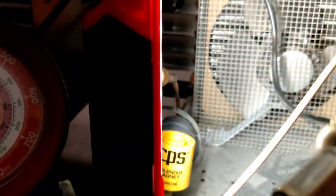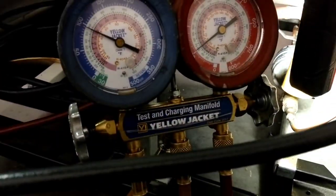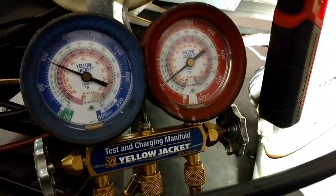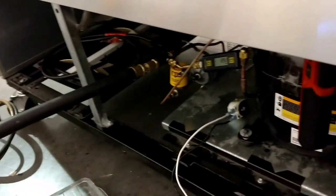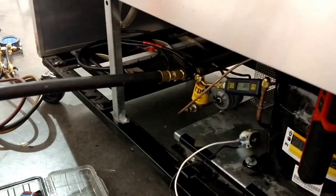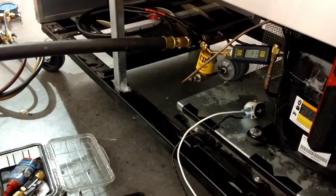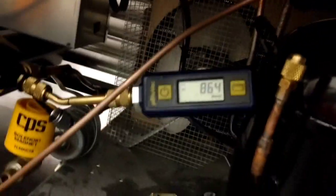Going to go get the vacuum pump and start pulling the vacuum. The vacuum has been going for less than 10 minutes and we're already at about 800 microns, so we're going to let it run. We'll do a quick decay test and then we're going to add some charge. This is a successful compressor transplant — we'll see how this plays out and then we'll finish up.